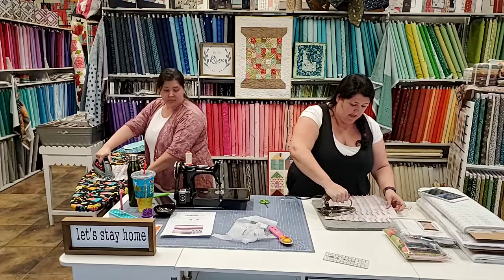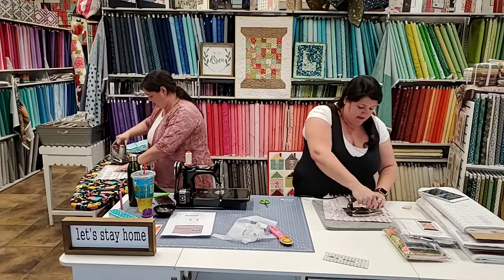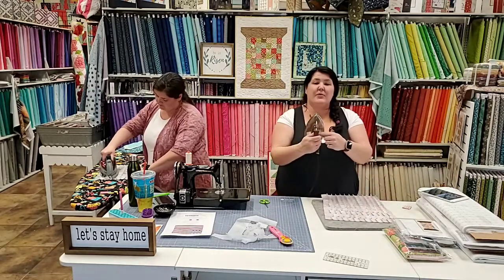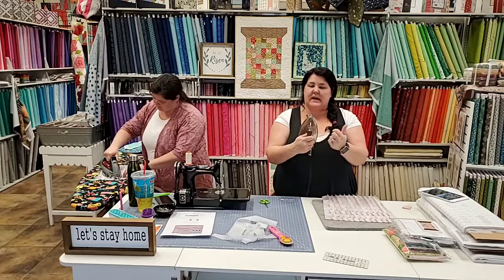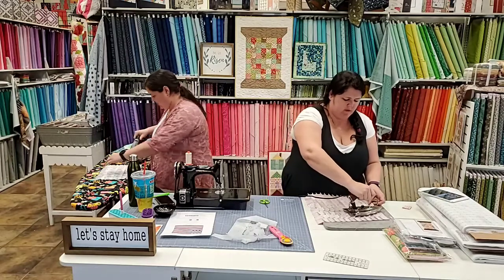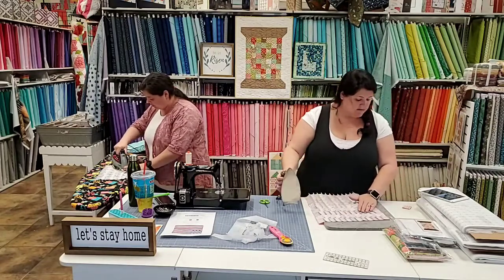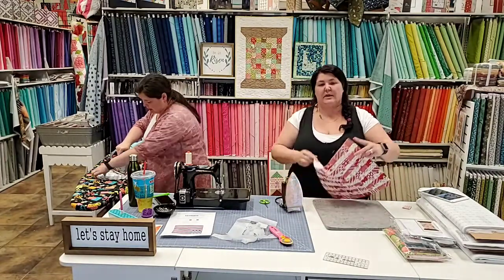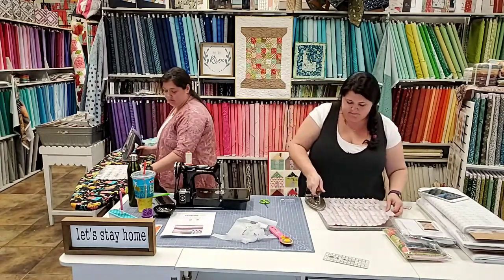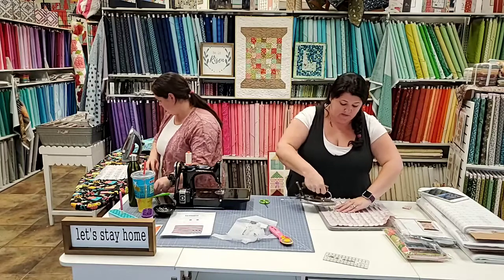My mom scavenges - I'll call it that - sources these irons from all over the place, cleans them up, and we sell them again. There are two different kinds to look at. You want one with a temperature dial, not a voltage dial. A lot of them just have an indicator to tell you how hot it is, and the only way to cool it off is to unplug it. Those ones aren't the best.